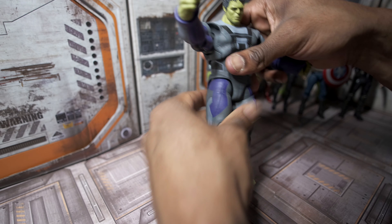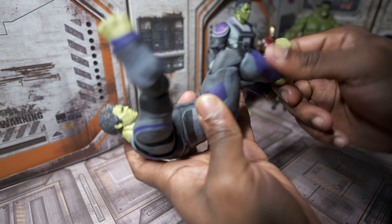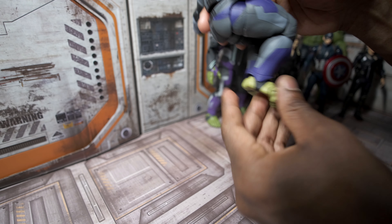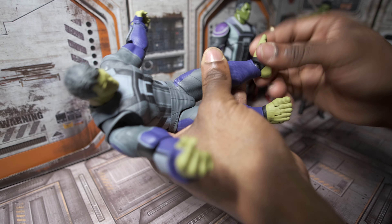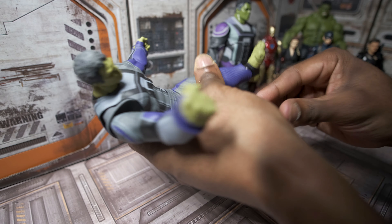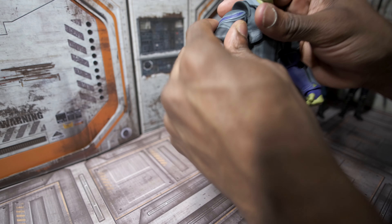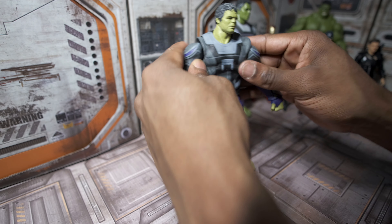At the hips, we can bend the legs outward quite a bit, and rotate them — though again be careful of paint rub. Interestingly, this figure has double joints at the knees — two joints per knee — and we can bend his legs just a little more than 90 degrees. At the ankles we have pivot, a full 360 degrees of rotation — watch for paint rub there too — and we also have toe pivot, which is very nice on a figure this bulky. Overall, the articulation is much more impressive than you'd expect given how large and bulky the figure is.